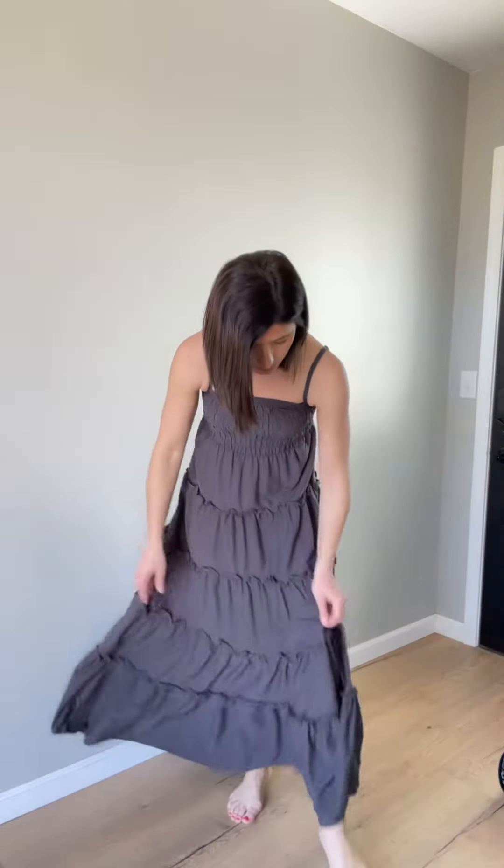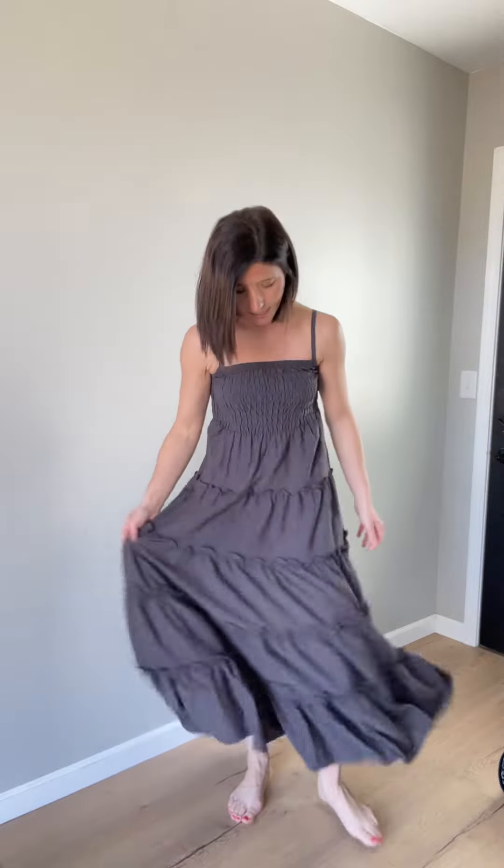This one is not lined — just the one level of material here. It is pretty flowy. I'm wearing a size small. I would say it fits fairly true to size, but keep in mind it's a pretty flowy fit from the chest down.